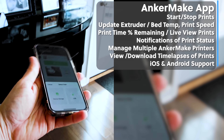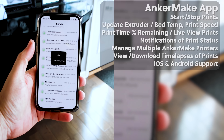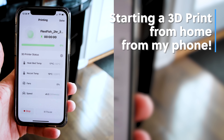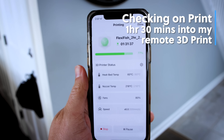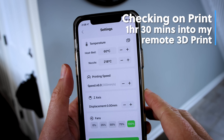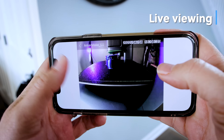I will mention that the mobile app worked really well on my iOS device. It was a beta version and that worked pretty well — connecting to it, being able to access the camera, and controlling the printer right from my phone all worked really well.